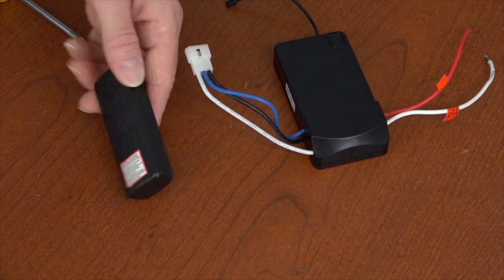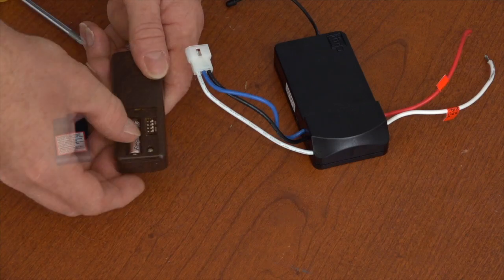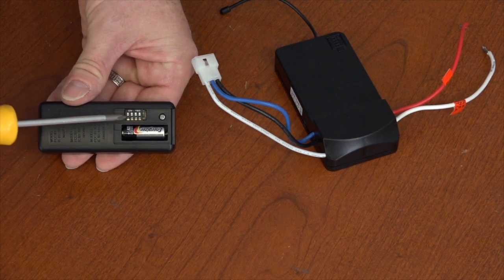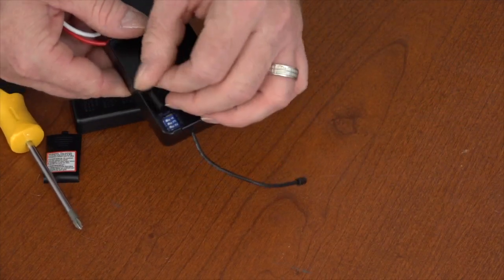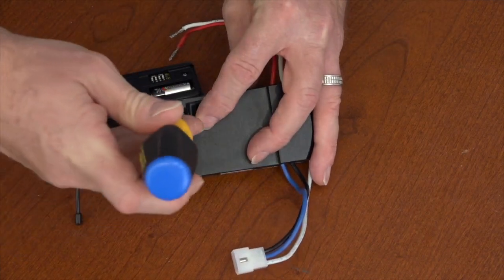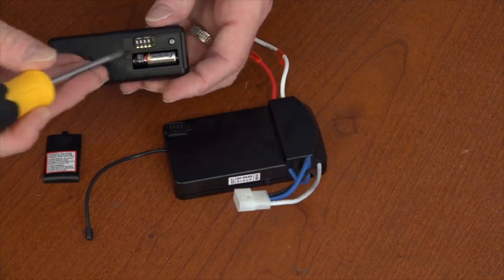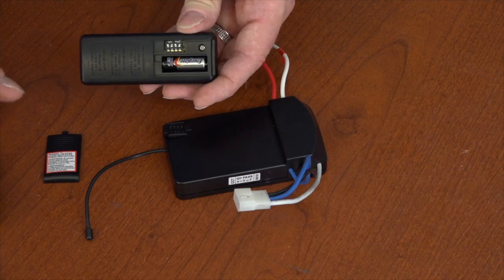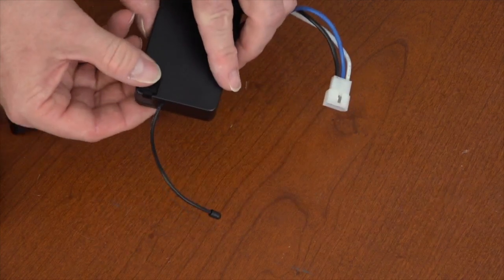To prepare the remote, start by removing the battery compartment cover and install the included battery according to the diagram inside. If you have more than one remote control fan in the house, it's a good idea to change the dip switches in the remote and receiver. The dip switches in the remote are inside the battery compartment; those on the receiver are under a rubber plug — pull the plug up to expose them. Set the switches to any combination of up or down, as long as both the remote and receiver have the same settings. Then replace the rubber plug and battery compartment cover.